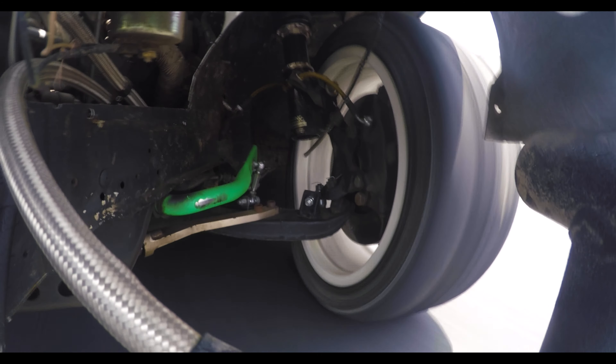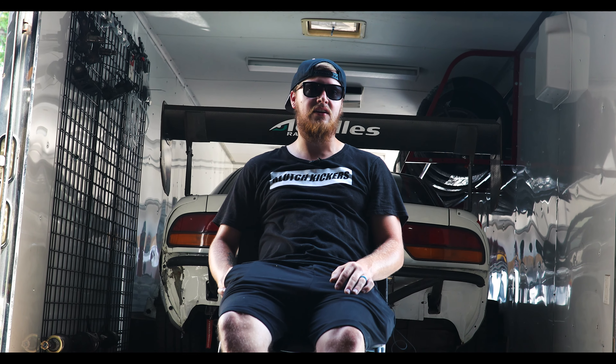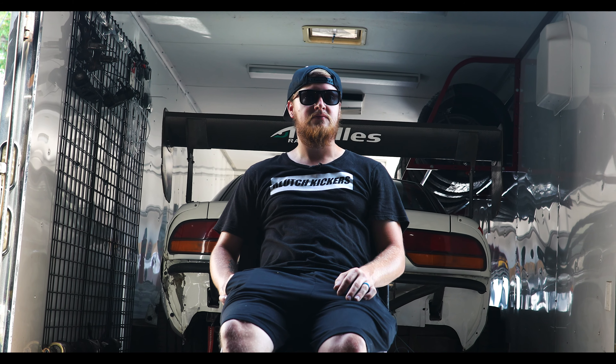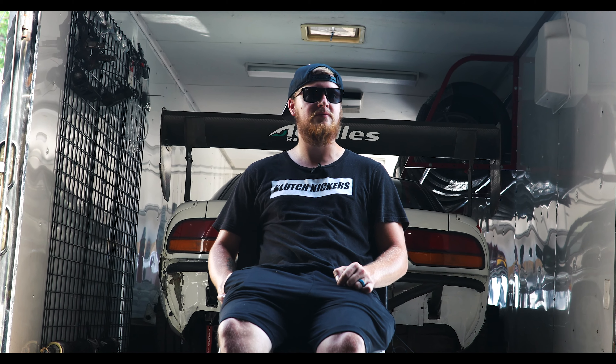What about the suspension? The front kit was originally a Villain's kit that over the past year we've kind of modified and did some changes to — we've curved them and plated them. Coilovers on the car run BC's front and rear with Swift springs: 8K in the front, 6K in the rear, and then ISR Pro Series rear arms.